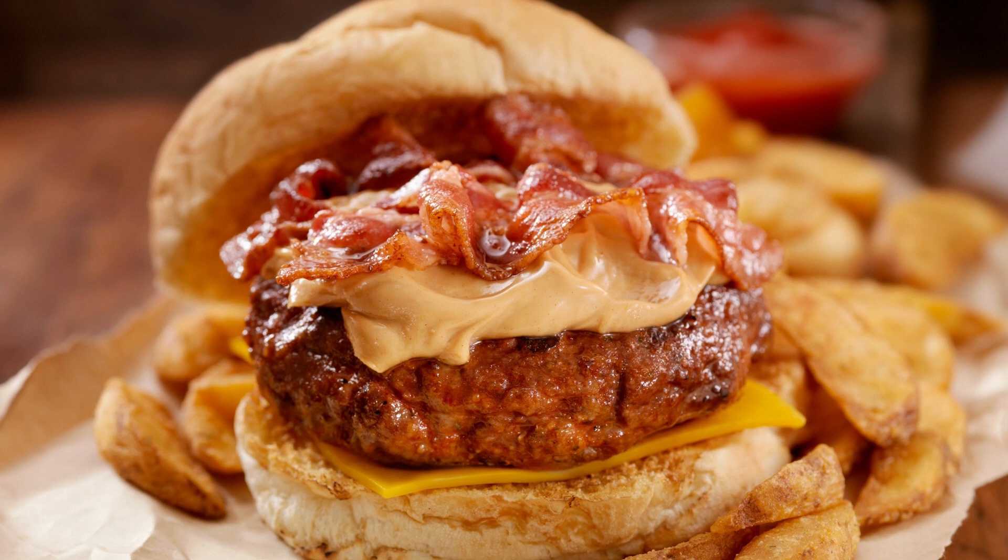Preheat the oven to 350 degrees Fahrenheit and line a cupcake tin with cupcake liners. In a medium bowl, whisk together the flour, baking powder, baking soda, and salt. Set aside.